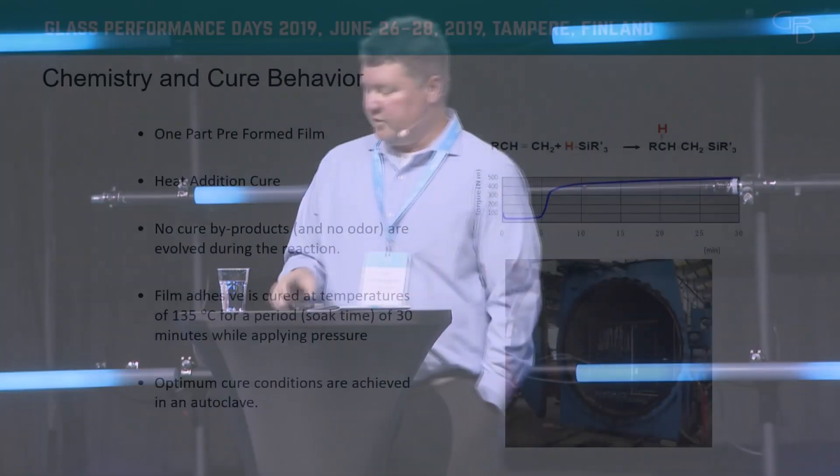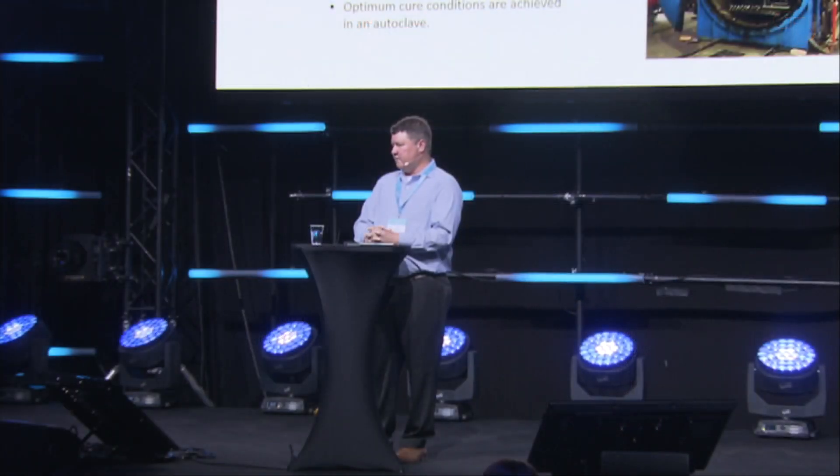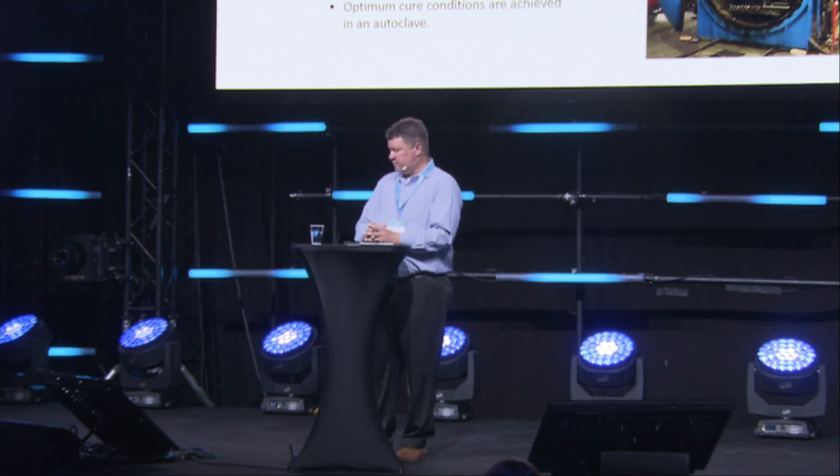The application of the material is pretty straightforward. It comes in sheets and can be cut to fit any size fitting. It's a heat addition cure, so the preferred method is to use an autoclave. The autoclave cures the material in about 30 minutes at 135 degrees C. The pressure portion of the autoclave helps ensure that no air is trapped between the layers of the film, the fitting, and the glass.